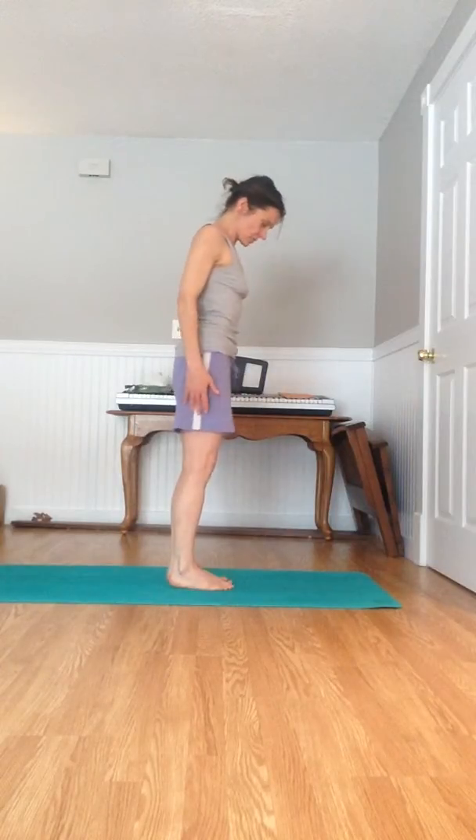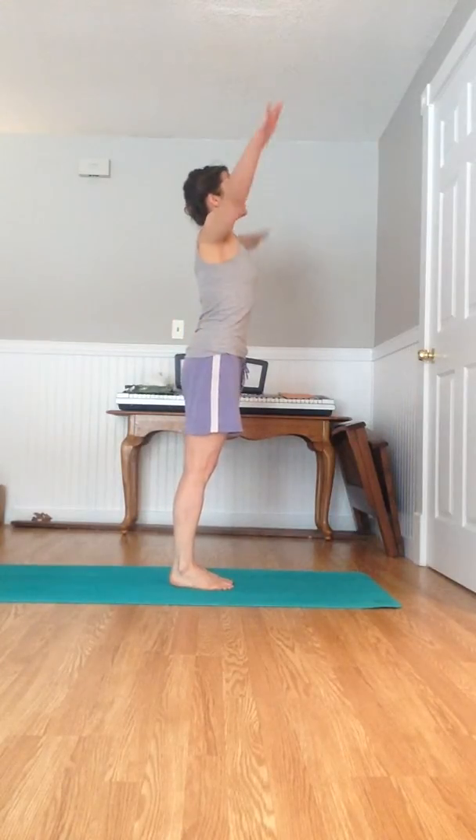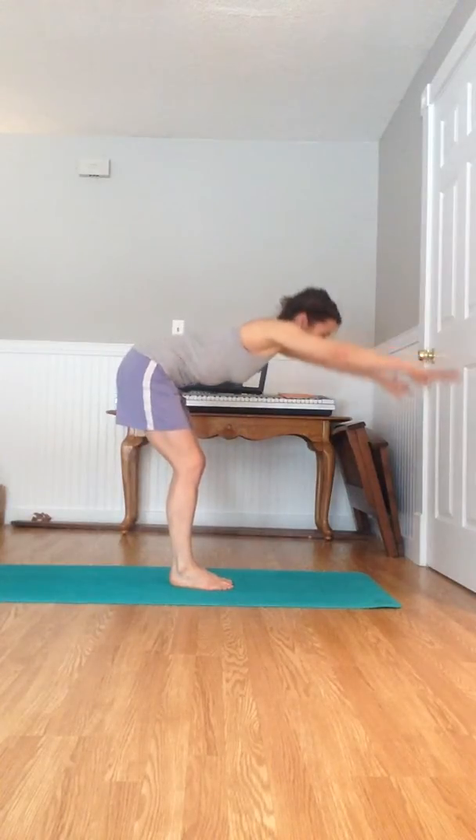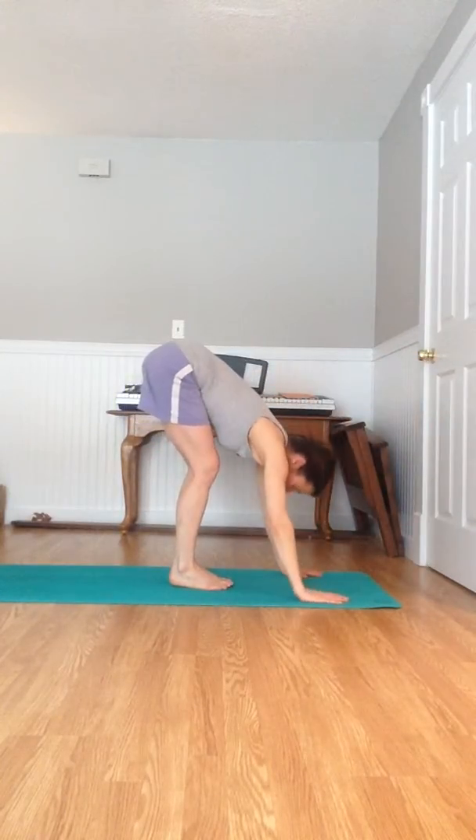Time to show it, so my feet should be together. Inhale, look at your thumbs. Exhale, put your hands down, look at your nose.